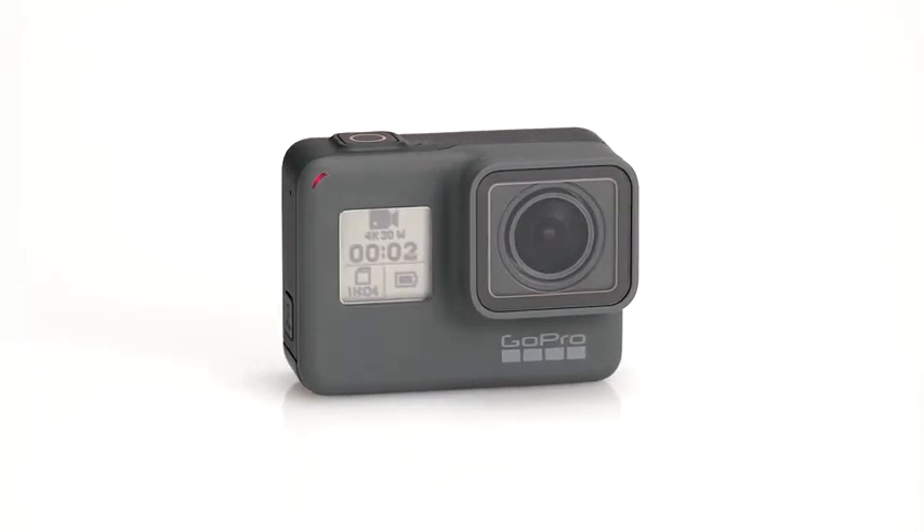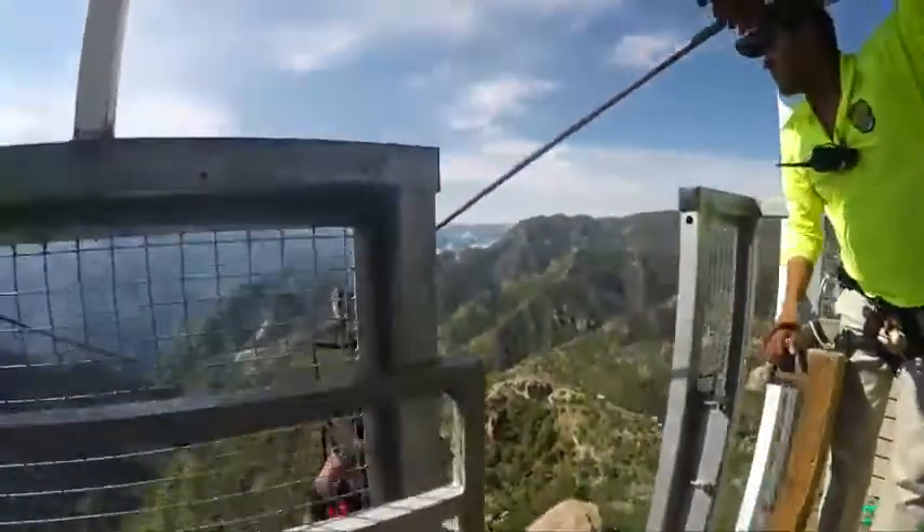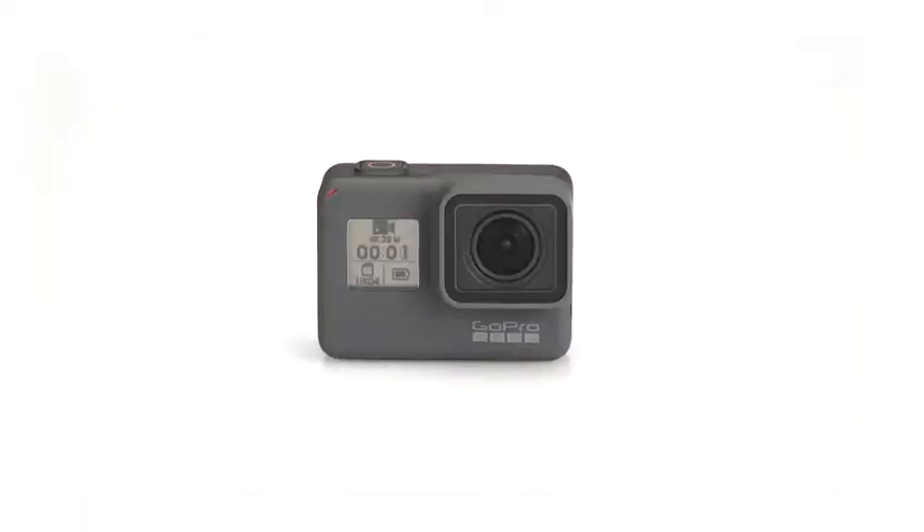Congratulations on your new HERO5 Black camera. This series of videos will show you how to get started. In this first video we'll give you an overview of the camera.